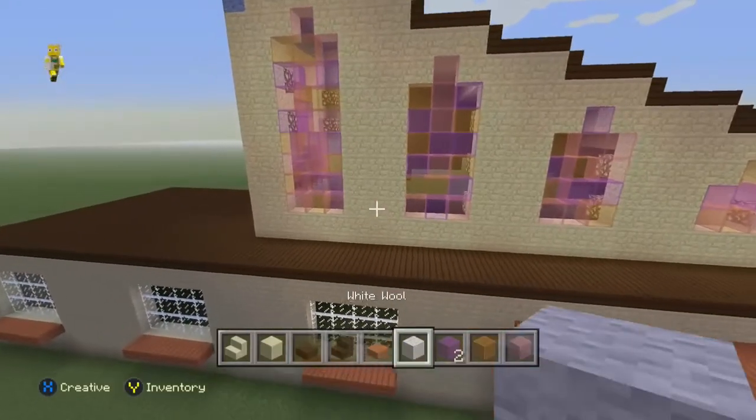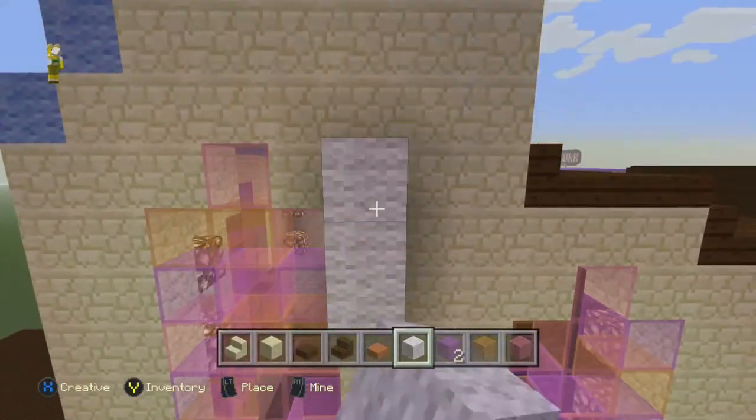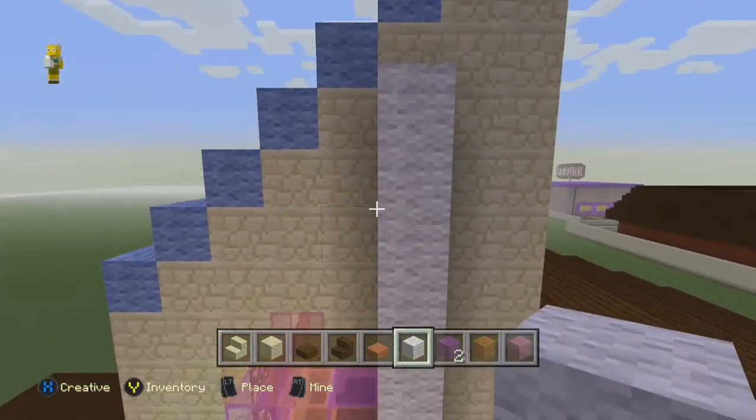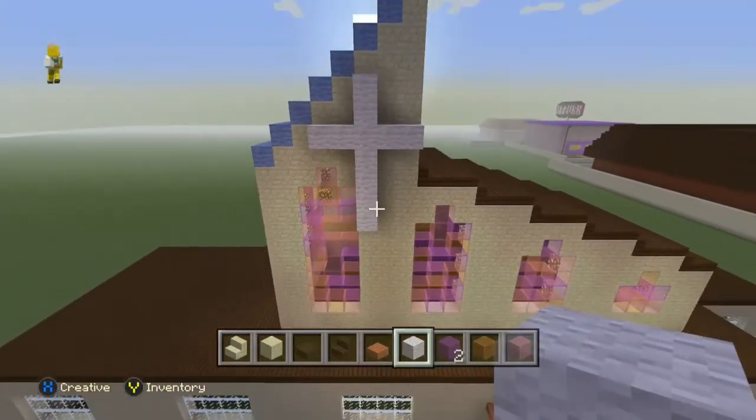Hello and welcome back to our Springfield project on the church. I'm just going to go ahead and play the most important part of the build - putting on the cross. I've been wanting to do that for a while so I just thought I'd jump straight in and put it on.